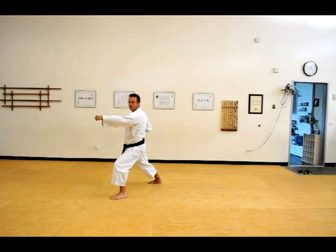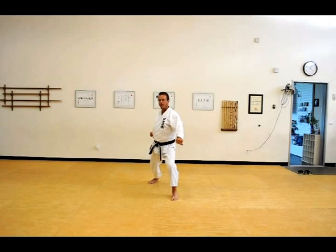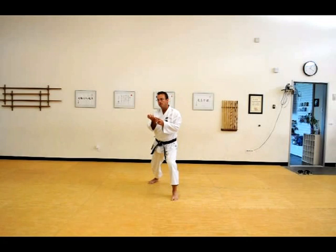Now to the front, Kiran Gura. The next technique is Hale Shuto Uchi. So not a knife hand block, but a knife hand strike — Uchi meaning strike.